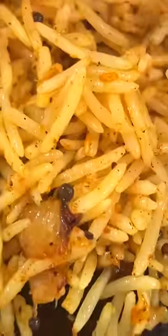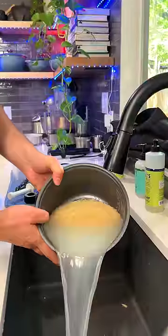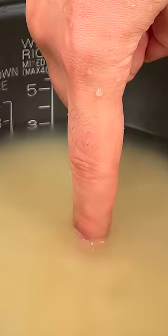Here's a cheap and easy way to make white rice literally taste 10 times better. Like most great rice dishes, you want to start by rinsing it out three times. Use a cup and a half of water to one cup of rice, or you can use the finger technique by filling it up just above your nail.